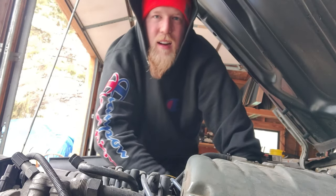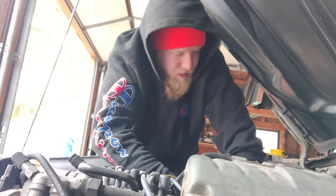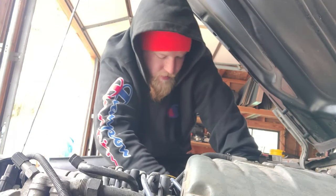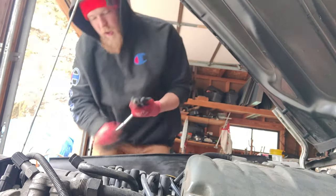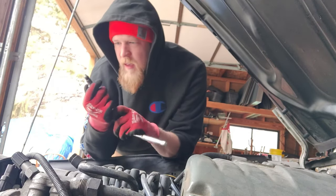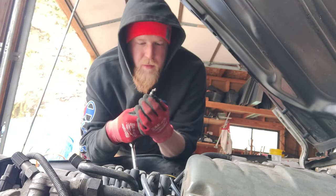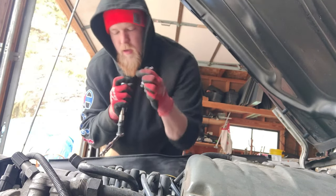This thing is harder to get out than I ever remember. I think I know what the trick is — I've got to take off this upper intake snorkel. Managed to get plug one out. It's a little oily. It doesn't look too bad, but it could be better. It actually looks pretty good, but we're going to go change them out anyways because they do look a little tired.